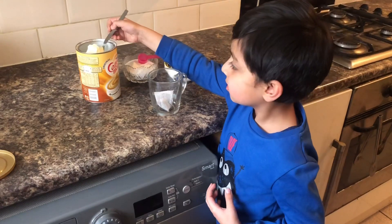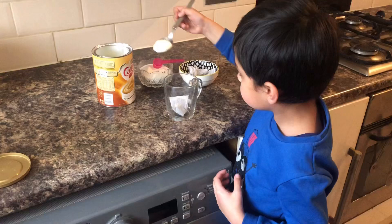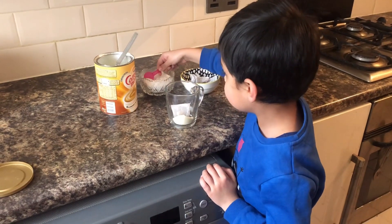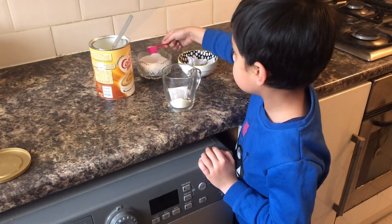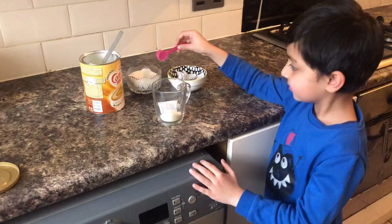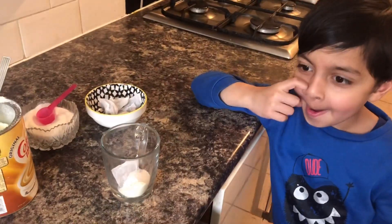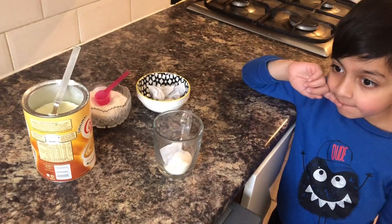Milk — yes, not too much, just this much. And then some sugar. One teaspoon — one big one — is good. Yeah, that's it. And hot water? Yes, I'll add the hot water, because Rayaan is small.